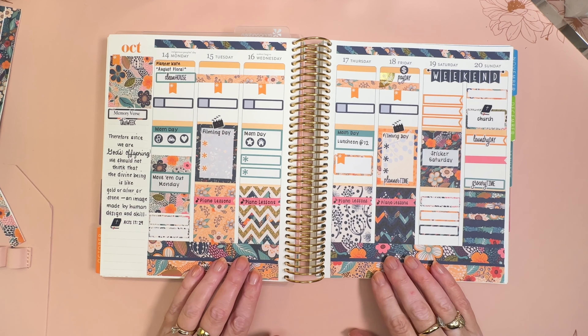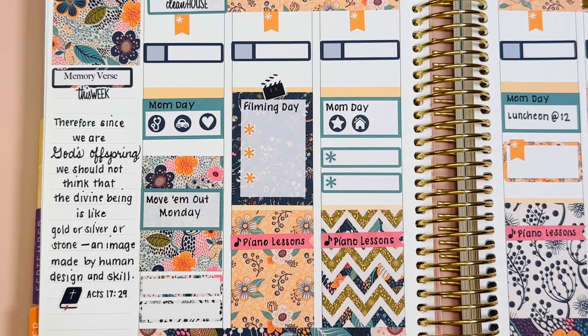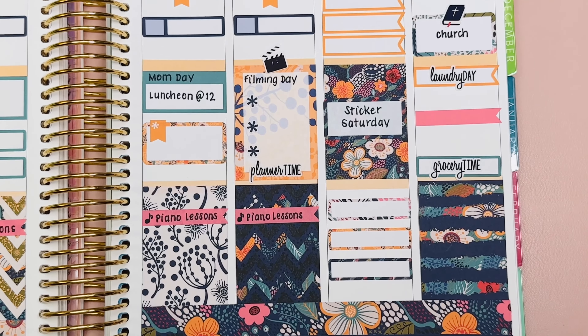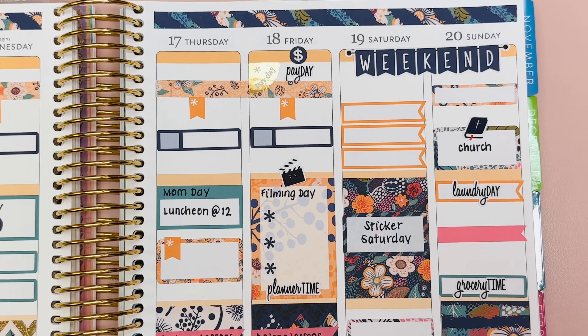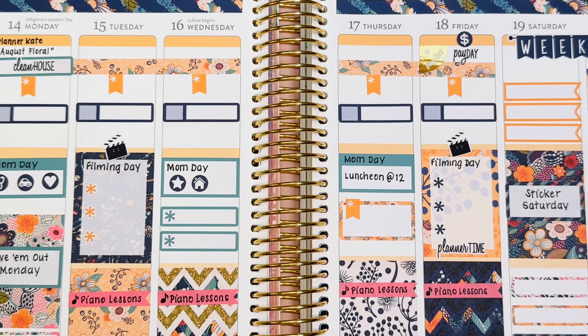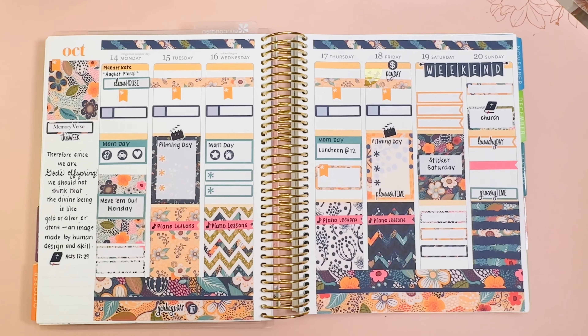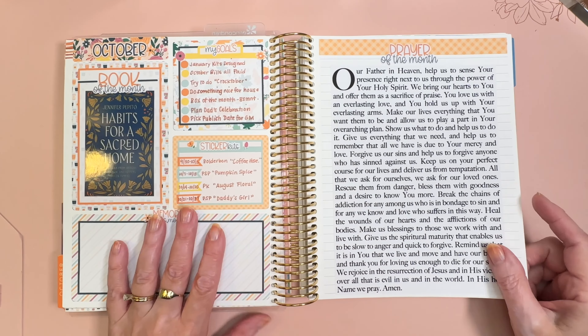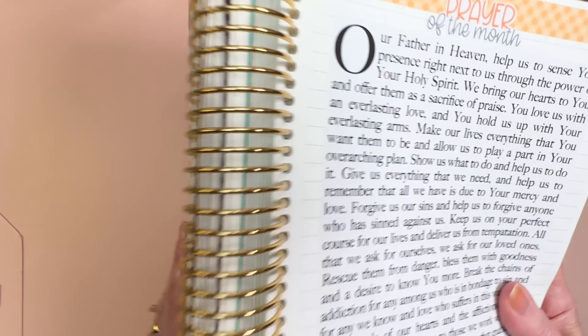This is all I'm going to put on the page. Here's a slow motion flyover for you so you can see all of the colors and patterns up close. Again, this was Planner Kate and the name of the kit is August Floral — it is what she calls a vault kit. At the end of my weekly plan with me, I like to say a prayer and I invite you to join me if you would like to.